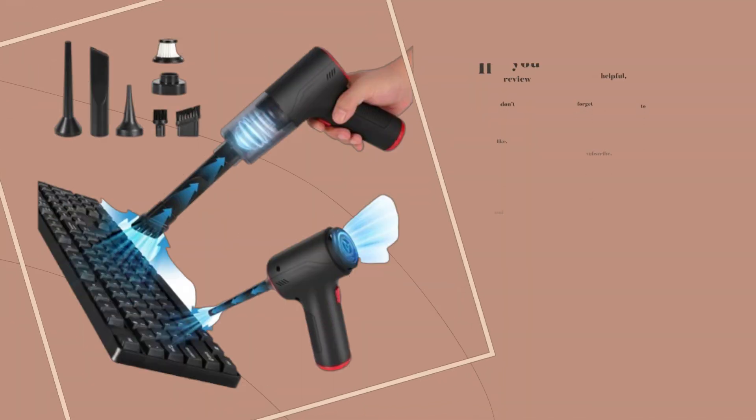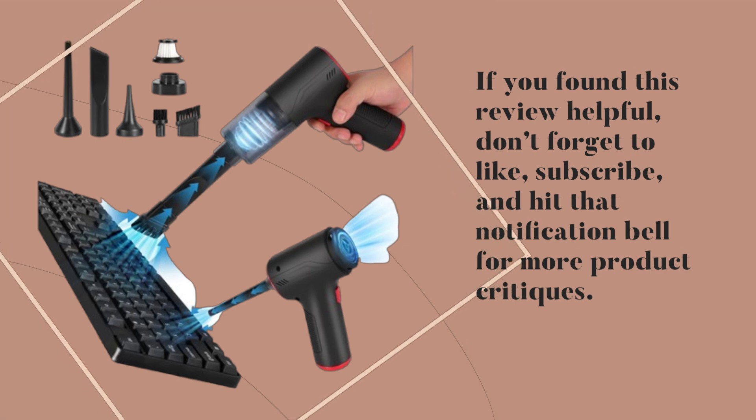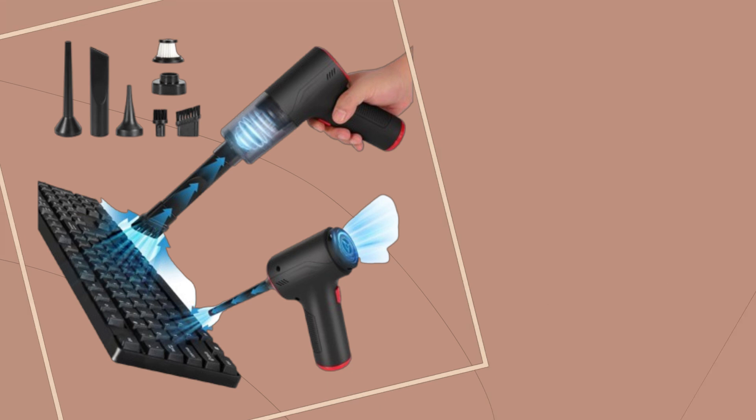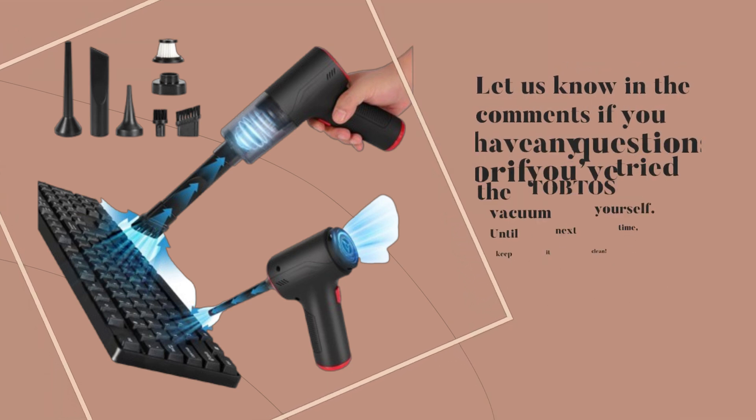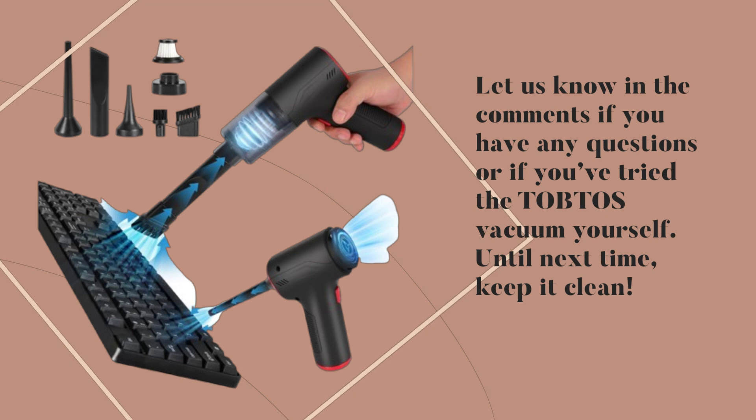If you found this review helpful, don't forget to like, subscribe, and hit that notification bell for more product critiques. Let us know in the comments if you have any questions or if you've tried the TOBTOS vacuum yourself. Until next time, keep it clean!